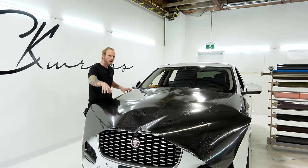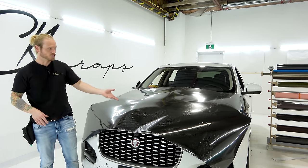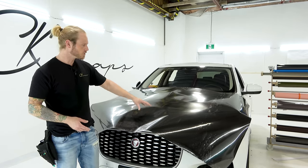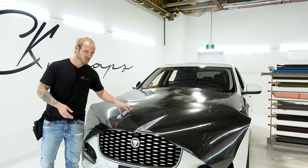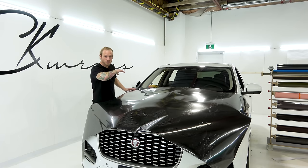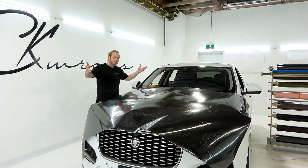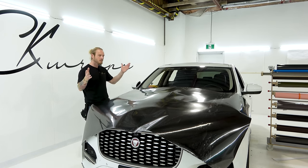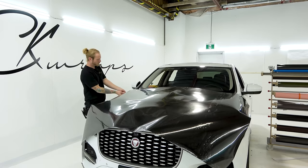So are we saving weight by switching to a real carbon fiber hood? No, not anymore - not these days. If you have a steel hood it's totally different, but what are you going to pay for that? The cost to wrap the hood and even PPF over top of it is going to be cheaper than a real carbon fiber hood. You're going to get the same look, except with PPF your hood is going to be scratch-proof - you never have to wax it or polish it because PPF is self-healing.